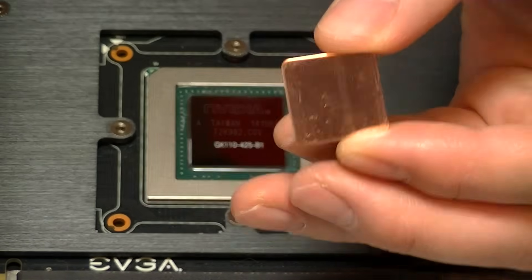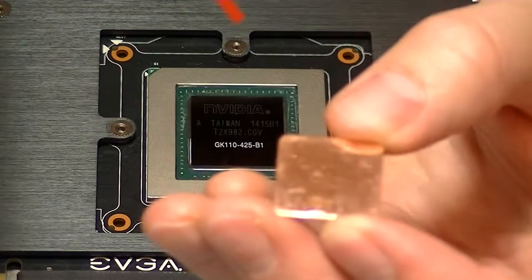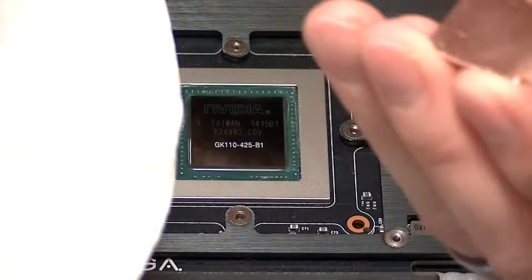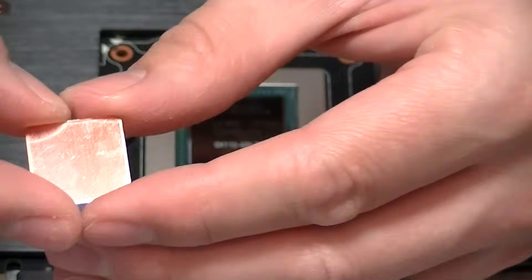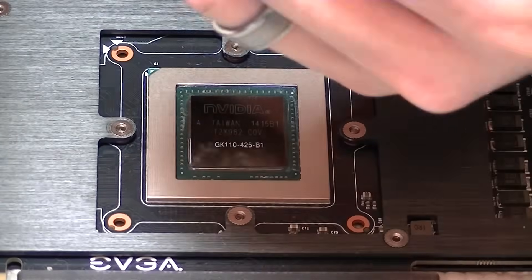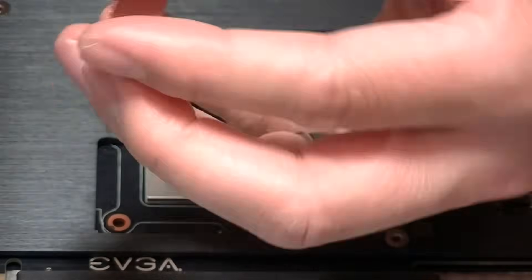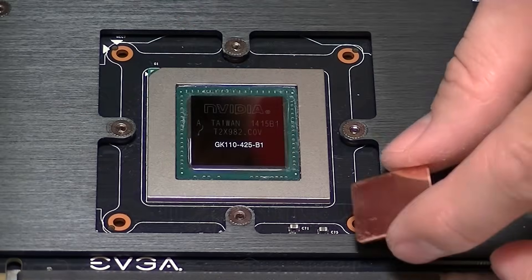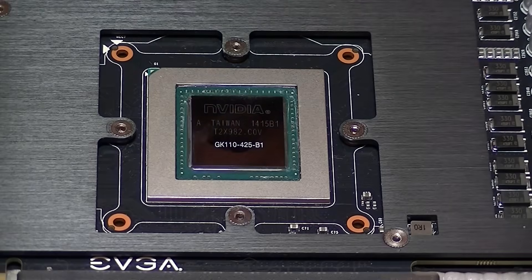Next we need to clean off the copper shim using the same methods we used to clean the GPU. It's very important not to touch the faces of the copper shim — try to hold the edges. You don't want to get any skin oils on the copper shim, as your skin oils will have the same negative effect as lint, putting another barrier of non-conductivity between the GPU, the shim, and the thermal paste.